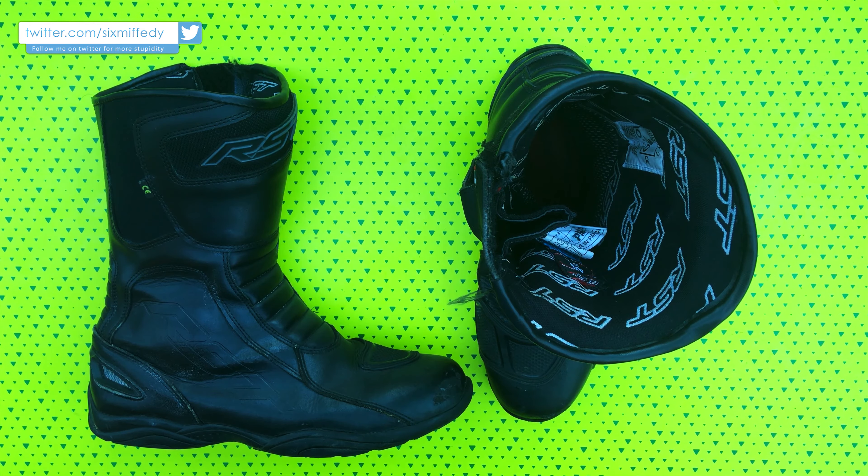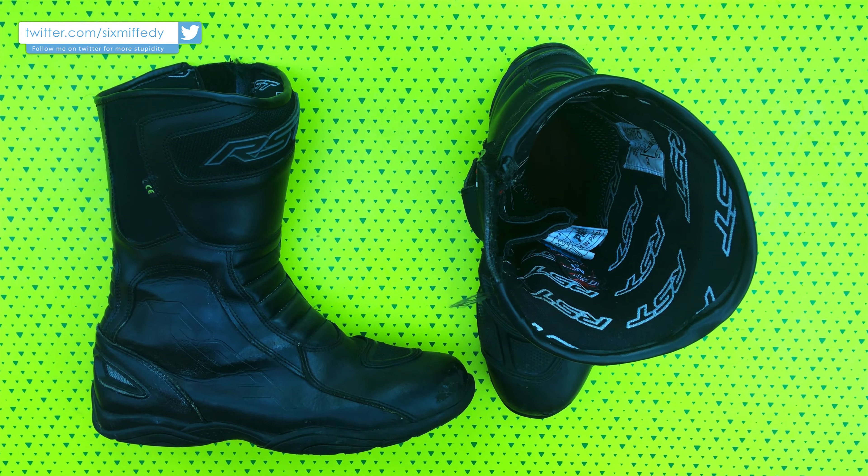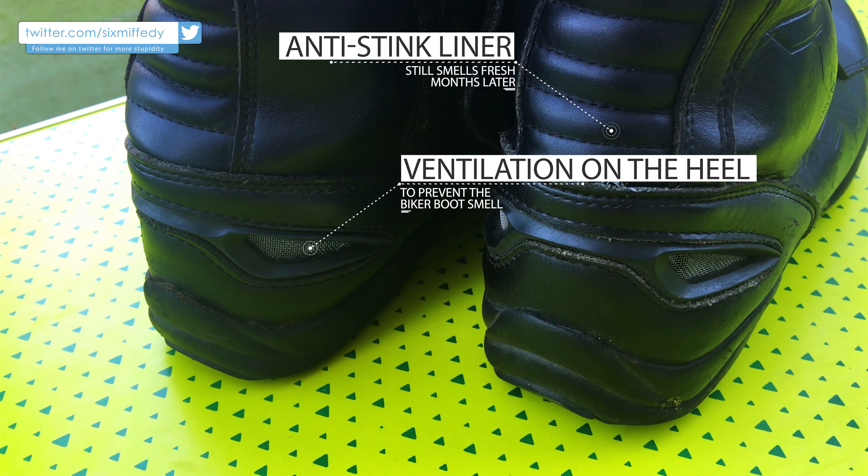A problem I had with my old Sidis is that they would stink. As bikers we know the biker boot smell, and I had to replace them after a year. Now with these you get ventilation at the back and an anti-stink liner, which I found really does work — they smell as fresh as when I got them over three months ago with everyday use.